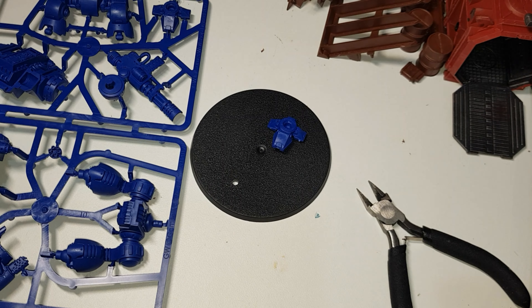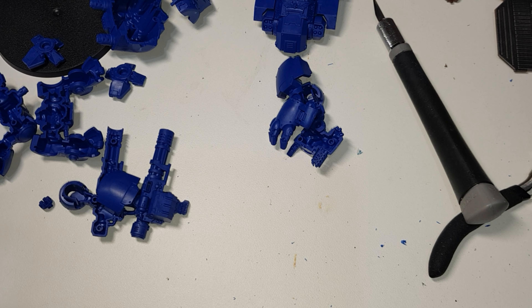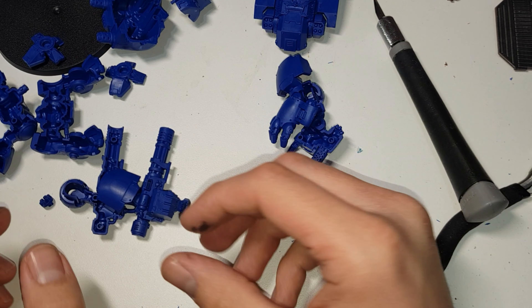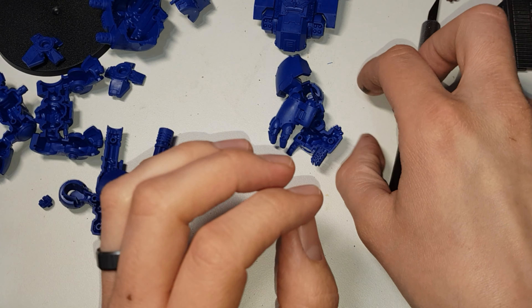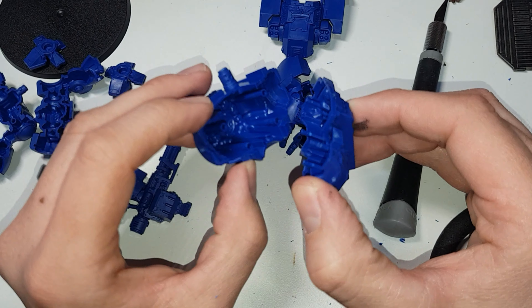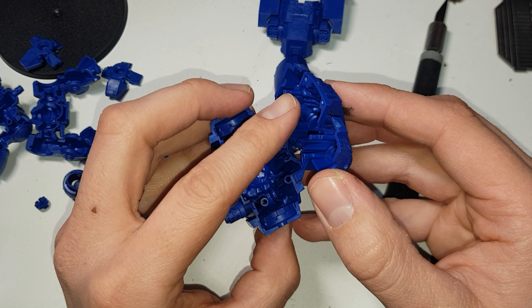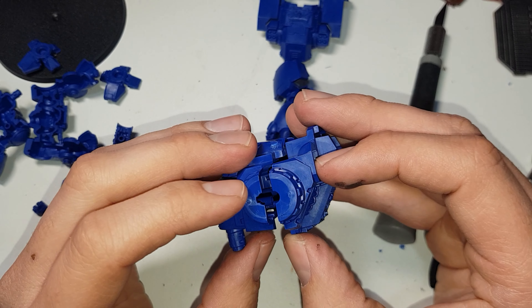As I said before, I've misplaced my scraper, which is a shame. Until I find it I'm going to have to use a blade. So carry on popping the bits out and then we'll get back to actually building it. Once you've neatened everything up and taken all the extra bits and pieces off, it's time to put it together.